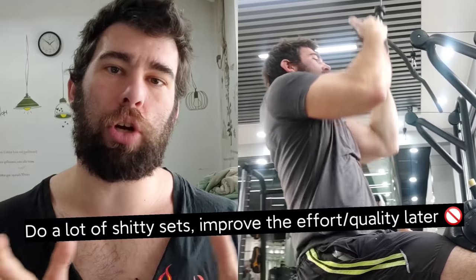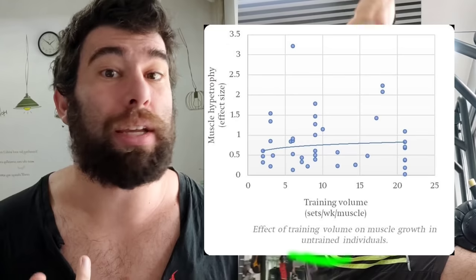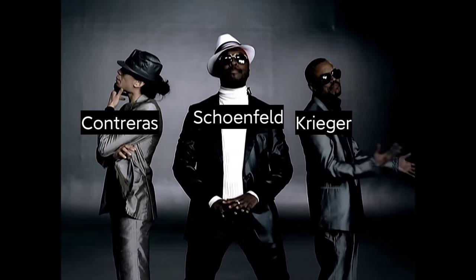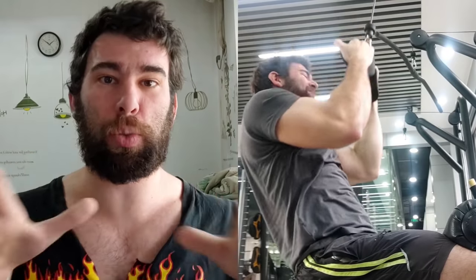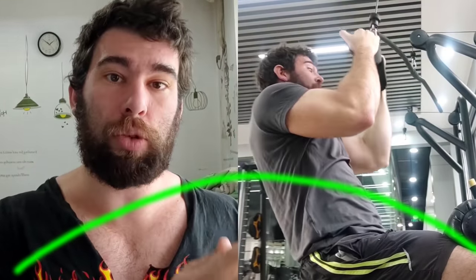The scientific research does show a dose-response to doing more volume — more sets per muscle group per week — but this is more pronounced the more advanced you are. If you're a beginner, you don't need super high volume and it might even be counterproductive. If you look at the scientific literature on training volume, there's going to be this U-shaped curve — a sweet spot in the middle where you're doing enough to maximally stimulate growth, but not so much that you can't recover.